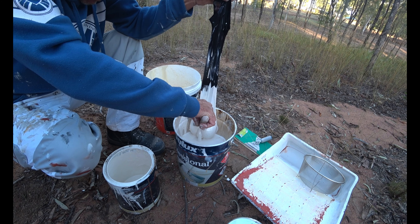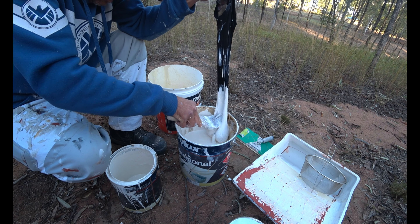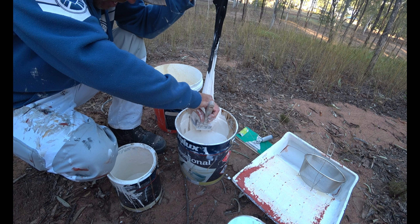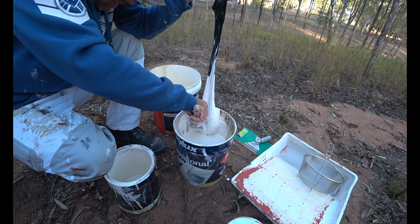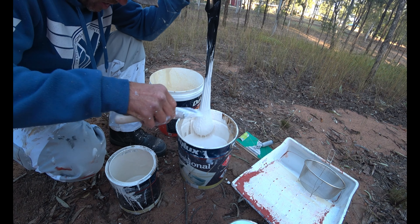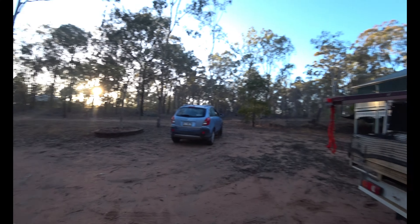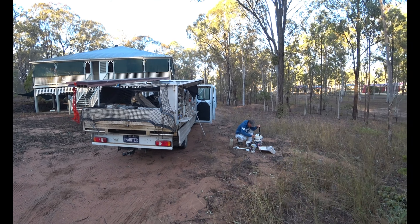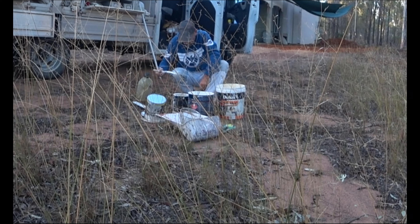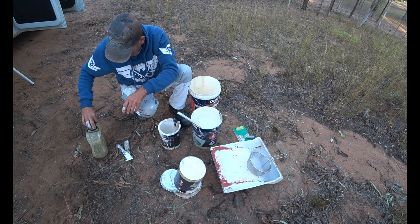Don't throw it away — you can reuse it. Doesn't matter what country you're in. This is oil-based paint. Nowadays with this corona going on, I think people need to start to reuse a bit of stuff because you're not going to have the access to buy stuff. So as you can see here we're out in the bush — there's a sun coming up over there, a bit of smoky haze. Perfect paint — that paint is around 20 years old.